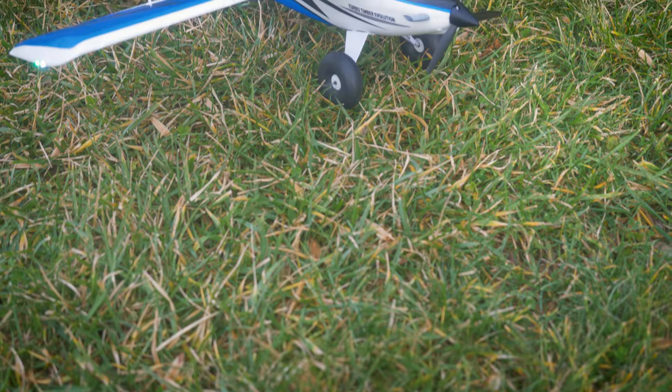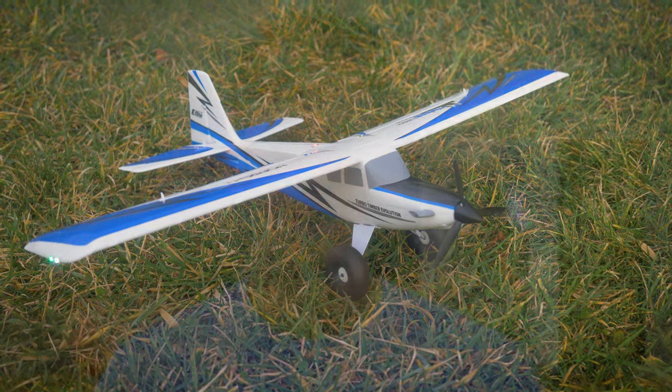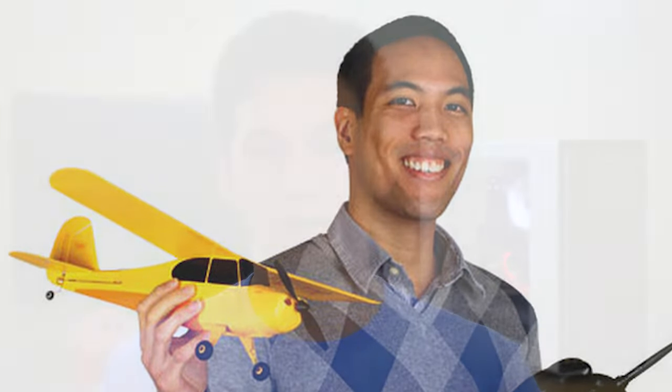Long-time viewers of the channel may remember Caroline, and sometime this year she mentioned she wanted an airplane. So of course this winter Santa delivered and picked her up the E-Flite UMX Turbo Timber Evolution. Caroline is a beginner to intermediate drone pilot — she can do basic aerobatics and has just a little bit of fixed-wing experience. She's had a couple flights on the original Hobby Zone Champ and did build a foam board airplane but didn't get a lot of flight time on it.